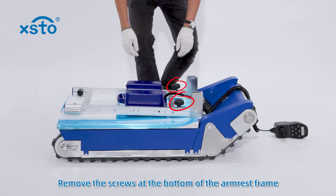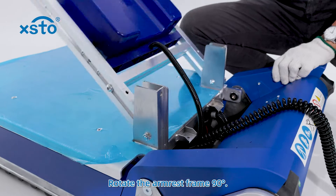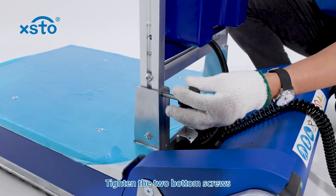Remove the screws at the bottom of the armrest frame. Rotate the armrest frame 90 degrees. Tighten the two bottom screws.